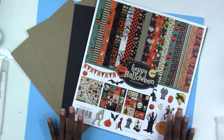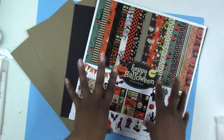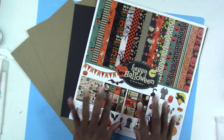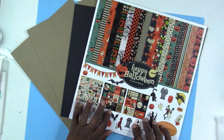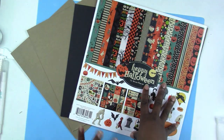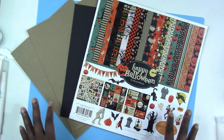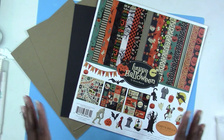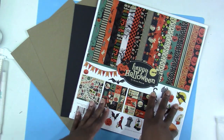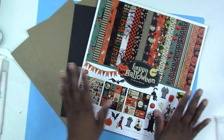Hey everybody, welcome back to my channel! In keeping with my current theme, I'm going to be doing my third video for my little Halloween series. For this video I decided to do something different — instead of making some cards, I decided to do a mini waterfall folio with you guys. If you want to follow along and create a folio with me, let me let you know what products I'm going to be using.